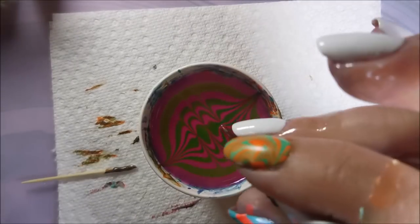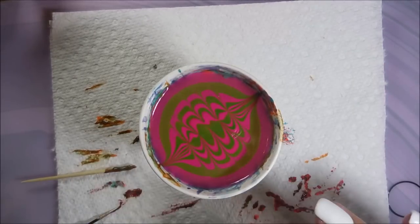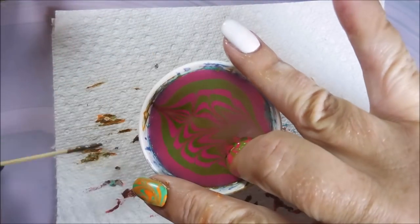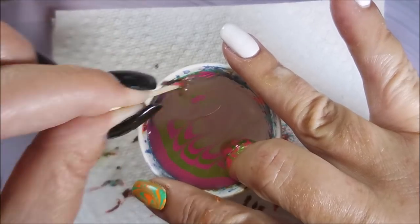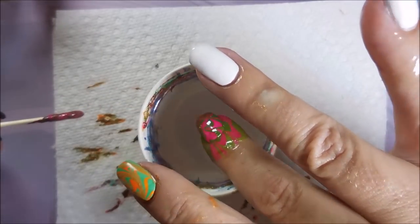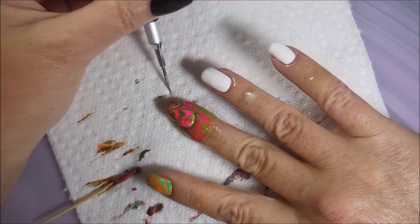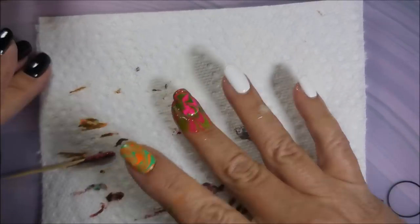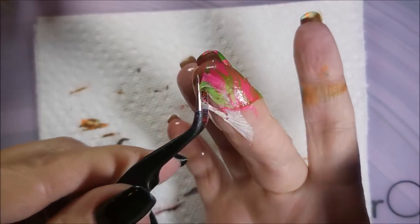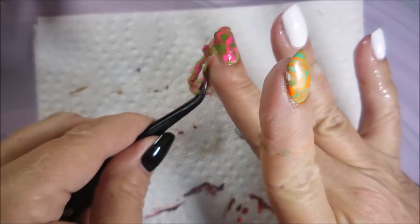I'm just doing different designs today — just straight up playing. Welcome to my playpen; we're playing with polish. And that's Cotton again, getting very happy. I think he's feeling my happiness and he's getting happy. There we go, another one done. Just like before, we're going to go around the nail and break that seal. I probably should have edited some of this part out, but this is the reality of water marbling — it's messy, there are extra steps, but the final look is just so cool that it's worth it. There we go.